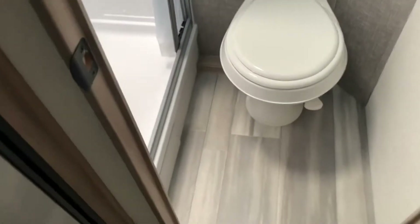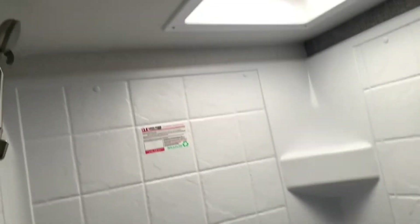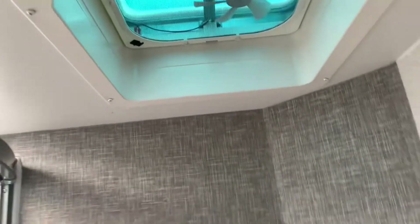Coming into your bathroom, you've got the toilet with the foot flush, a nice shower as well with skylights to give you a little extra headroom, and then you've got your vents with the exhaust fan up above.